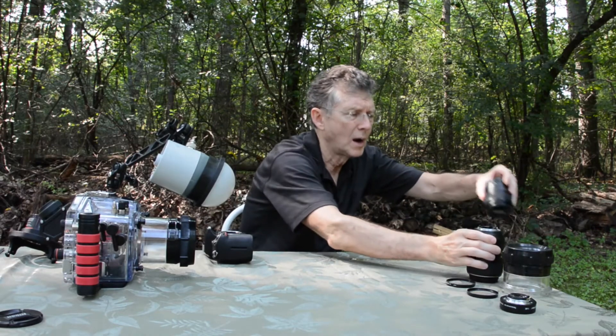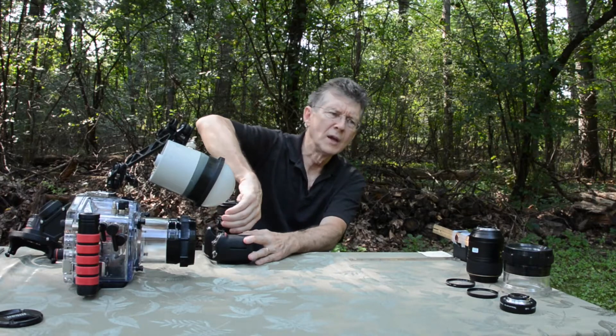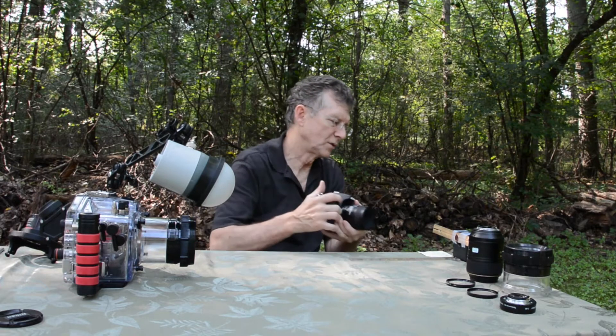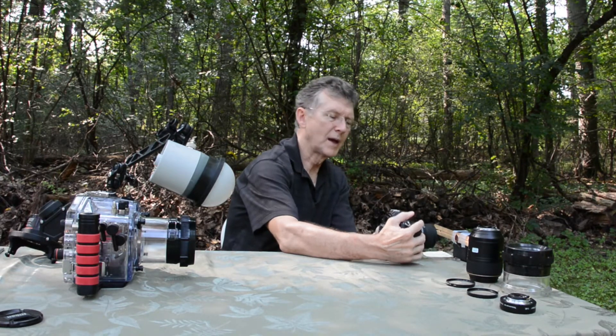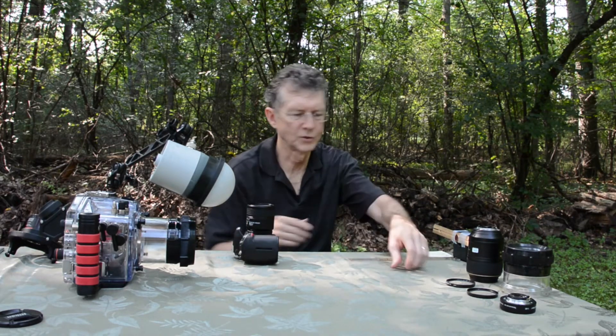Now I often use a 60 millimeter macro. It's more of a workhorse lens — it's better in lower visibility, there's less of a water column, and there's faster autofocus. The minimum focus distance with the 60 millimeter macro is about two and three quarters inches. So I'm about that close — which makes it a little harder to get one-to-one magnification on the sensor for skittish subjects.